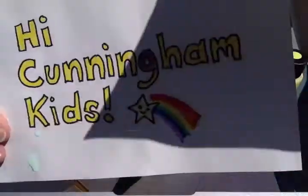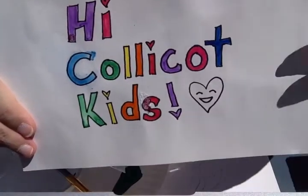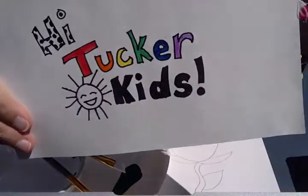Hi Glover Kids! Hi Cunningham Kids! Hi Collie Got Kids! Hi Tucker Kids!